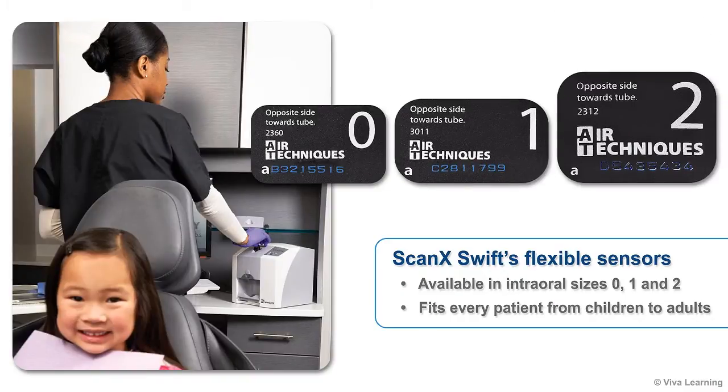Available in intraoral sizes 0, 1, and 2, they're designed to fit every patient, from children to adults.